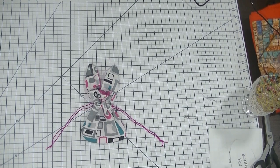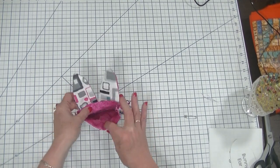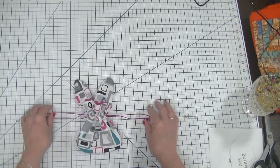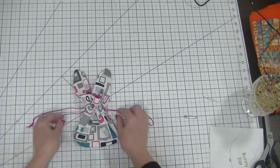Hi everybody, this is Diana from SewVeryCrafty and we are here today to make this adorable little bunny drawstring bag. How cute is that! This is a project that I got from Bernina on their website, and I will put a link to their website in the comments section of the video. You will be able to get the pattern for this project and instructions for it as well.